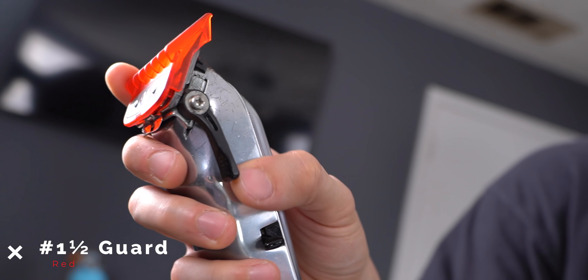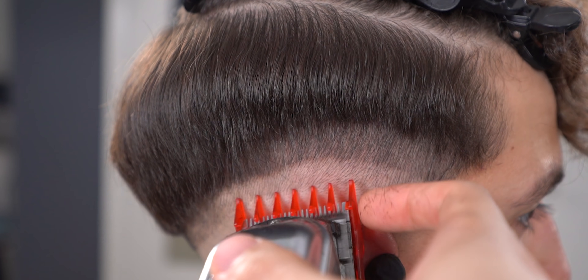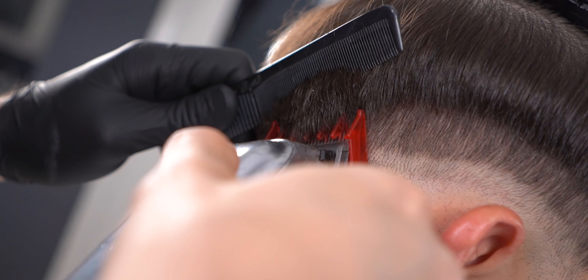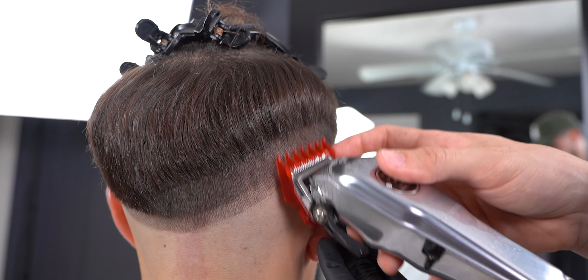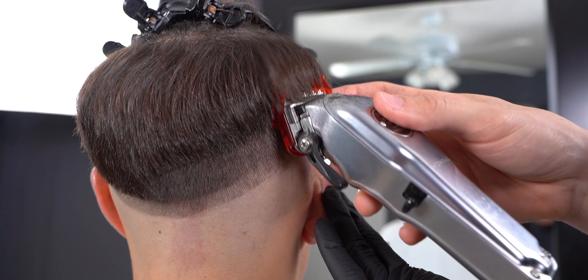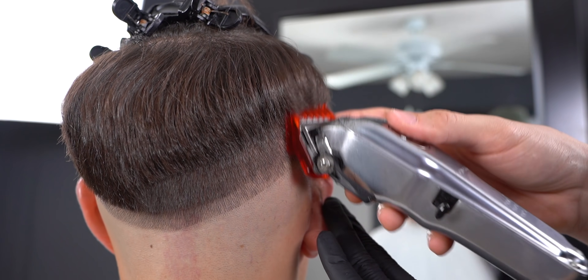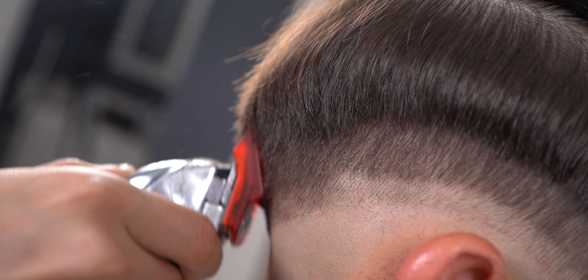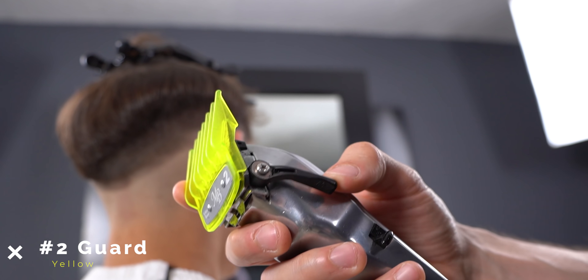Next, with the one and a half open, go up about a full inch. Slap on the number 2 and go up another half inch.